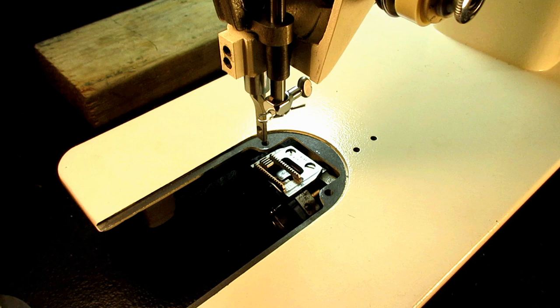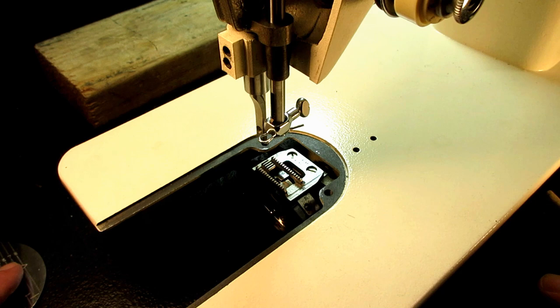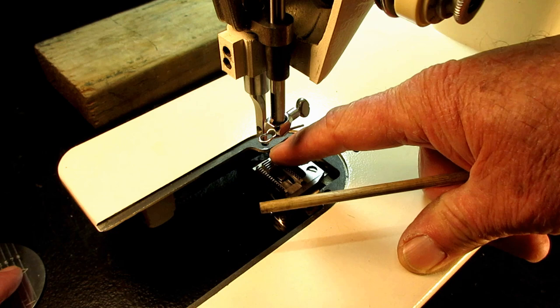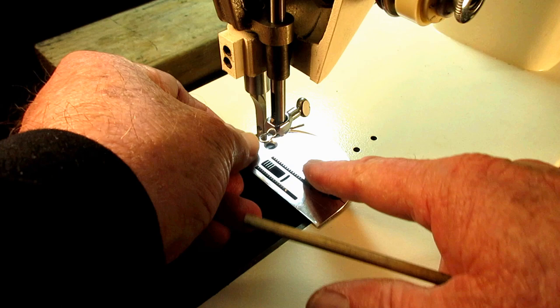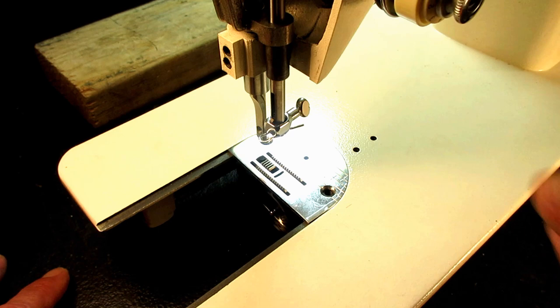They have a height adjustment according to the factory that the factory feels is the right range, and you may find yours to be too low or too high. For this machine, the height of the feed dog — meaning the little tip of the back teeth above the needle plate — is 0.040 to 0.043 inches above the needle plate.